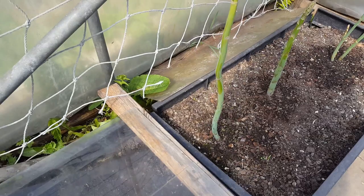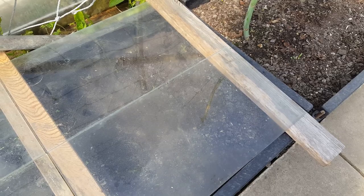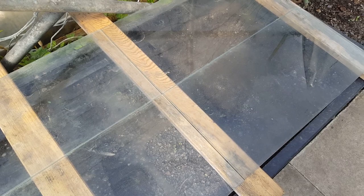Under these glass panels we sowed yellow wax beans — they're the size of small green beans. I think it's a variety called Kinghorn, so I'm hoping that in the next few days or certainly within this week we'll get some germination going on.